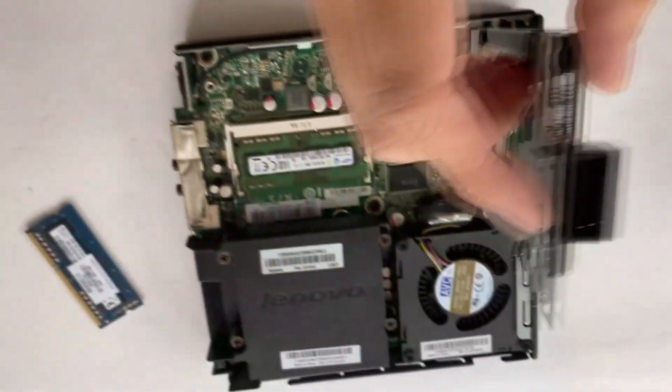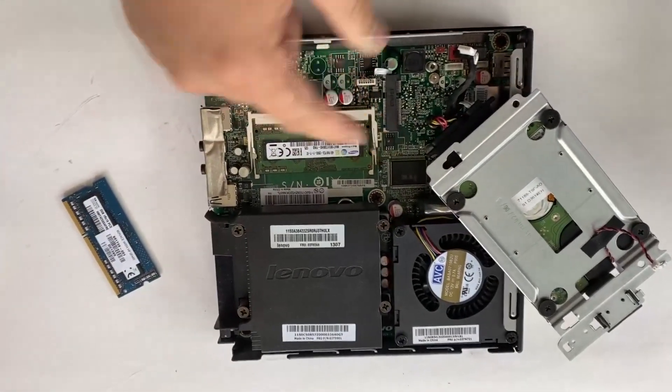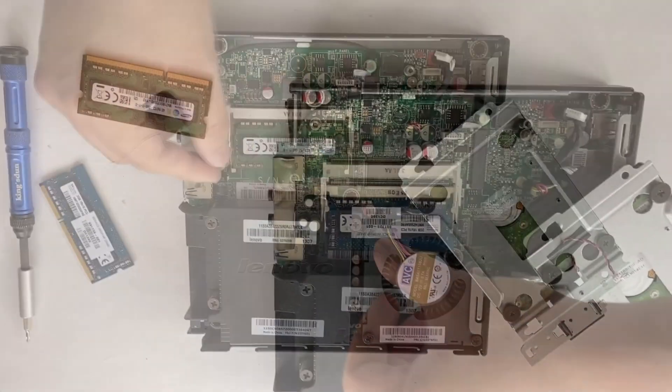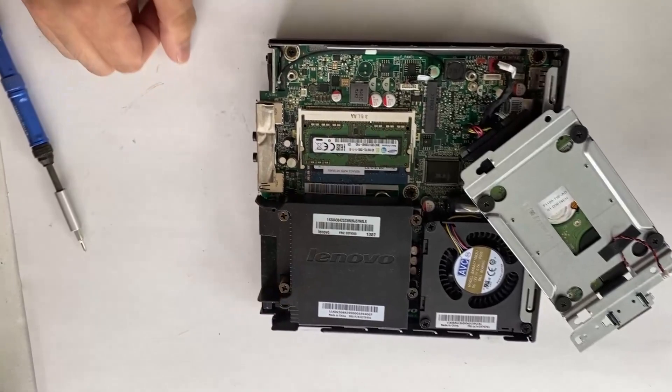You can put it away like this and now we have access to the memory. It's got two available memory slots so you can install a maximum of two memory modules. I'm going to add more RAM to it, and done — that's how you upgrade memory on the Lenovo M92P Tiny Desktop.